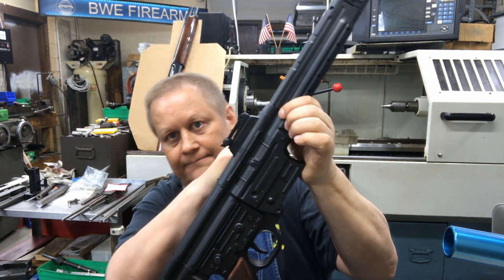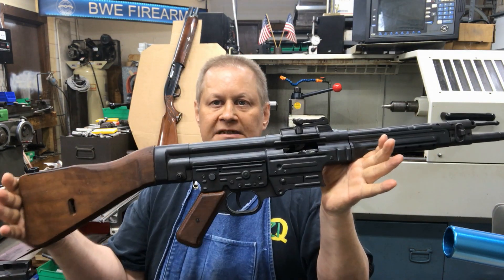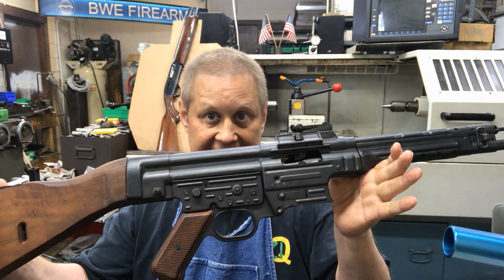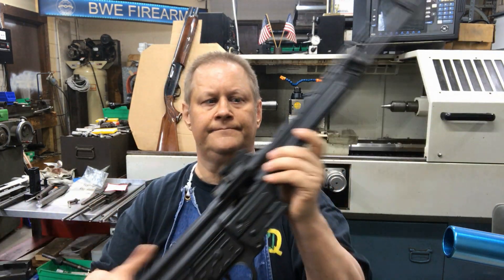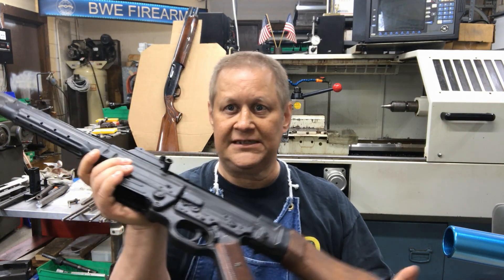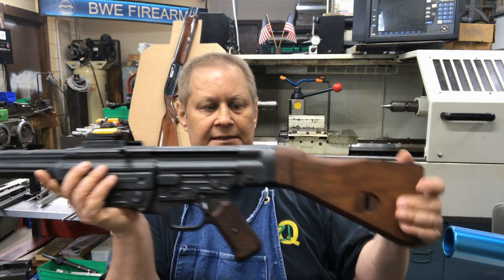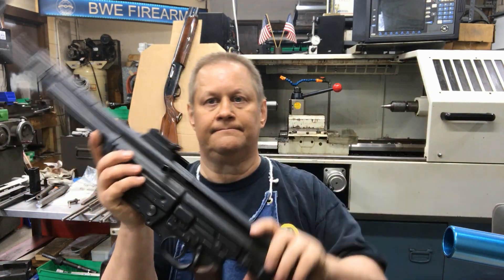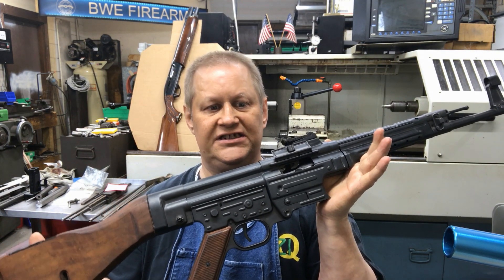The top cover or ejection port cover flips the other way, but it's definitely AR-style. The recoil spring runs down the buttstock — again AR-style. The sheet metal stamped receiver: HK. The lower and upper tubes: HK. The cocking handle on the left instead of the right: HK. The stock setup: HK. Which makes sense because a bunch of the Nazi designers went to Spain afterwards and helped design the CETME, which turned into the HK.